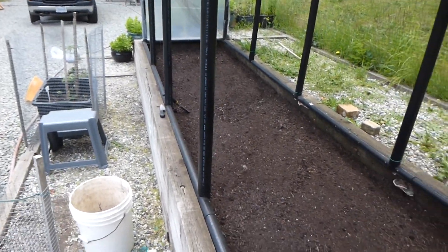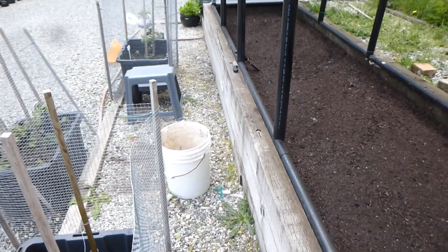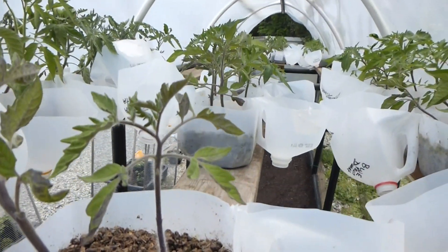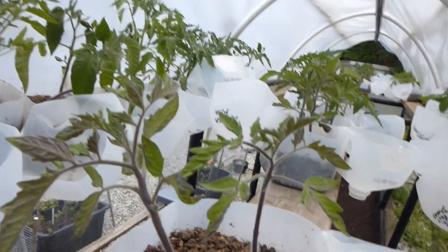And I will show you the progression once I have them planted. Thank you for joining us — our little beautiful heirloom tomatoes. We will see you next time. Bye for now.